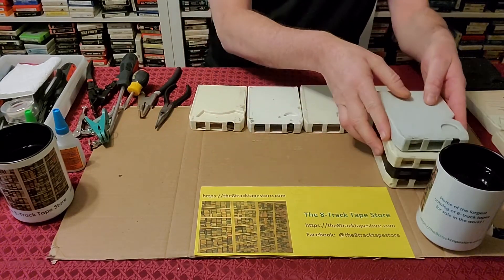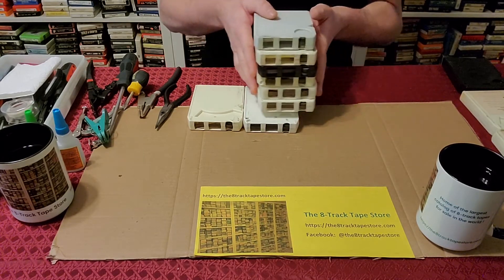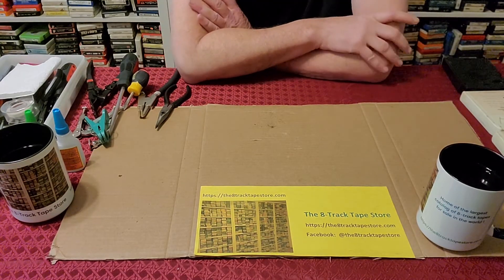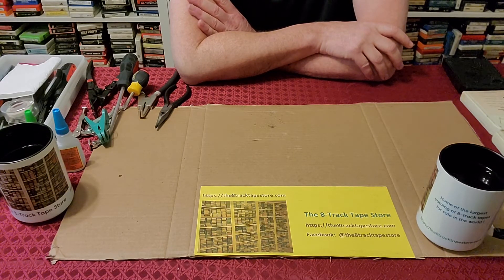This whole video series was peer-reviewed by a couple of luminaries out there in the 8-Track world. One of them was John Constantino from 8-Track Avenue, and the other was Patrick Craik from 8-Tracks in the Wild, the Facebook group. They gave feedback and comments on different tools that people are using and different methods. So let's discuss a few of those briefly.